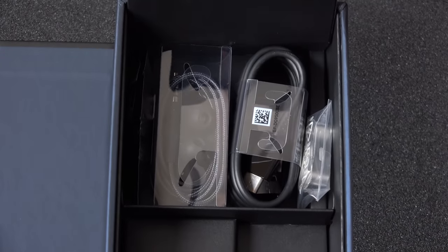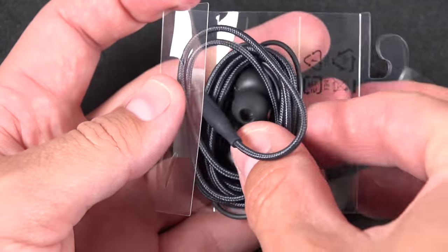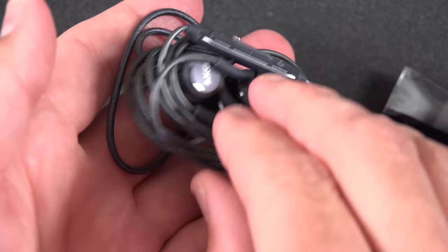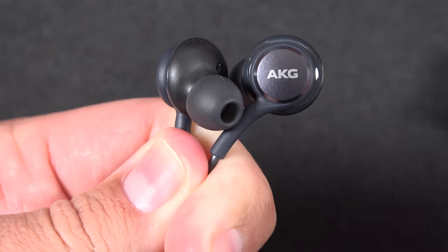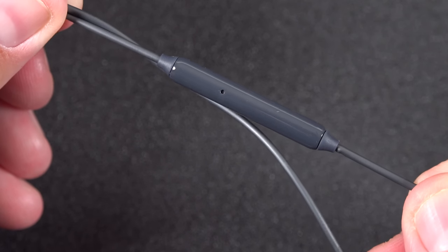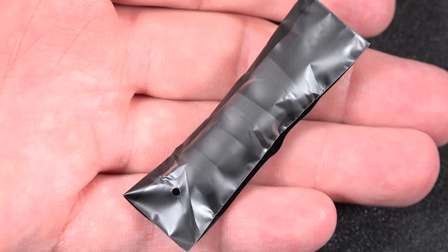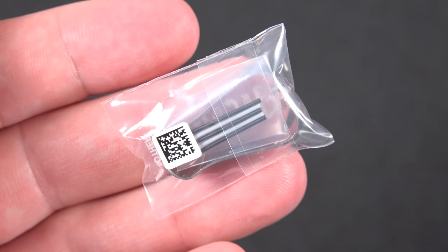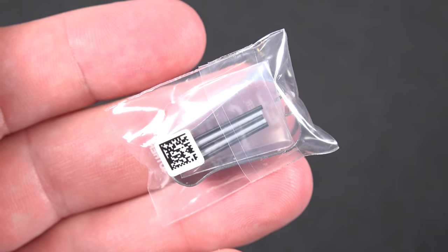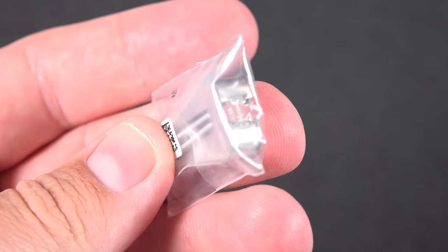There is a separate compartment for the charging cable, and we get a set of AKG headphones. These are pretty decent — nothing remarkable, but a nice in-ear style headphone with an inline remote control and microphone. We also get a durable fabric cable, which should last longer than typical included headphones, and a set of ear gels. Lastly, unique to the Note series, we get some pen tips so we can replace them, plus the pen removal tool.